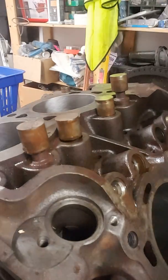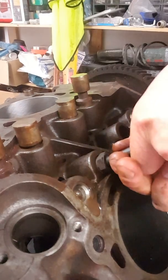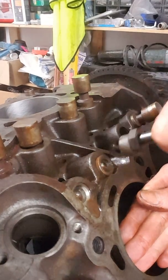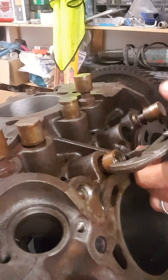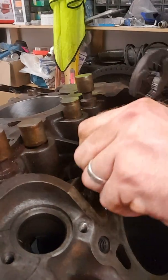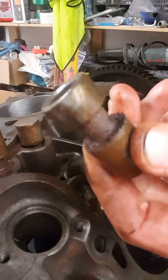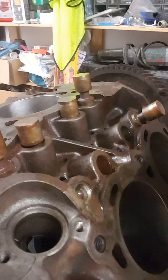I'll show you exactly how I do it. I've obviously oiled the followers up beforehand and I'll show you now how I get them out. As you can see, if it'll focus, there's quite a lot of dirt that's built up in the engine over the years — that's why they won't come out easily.